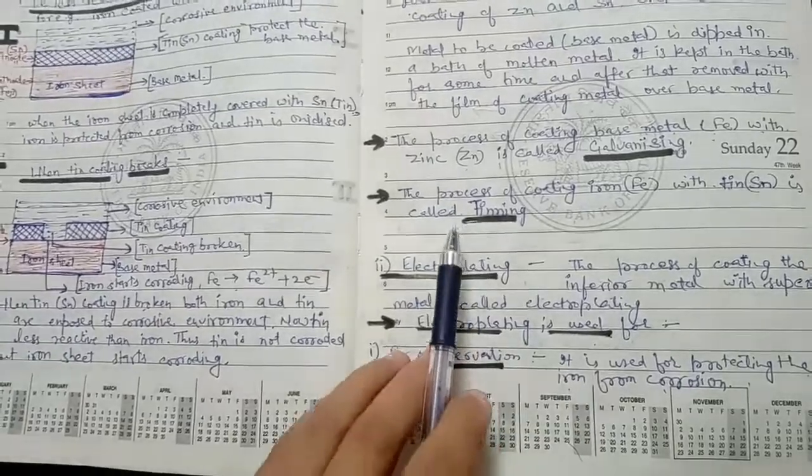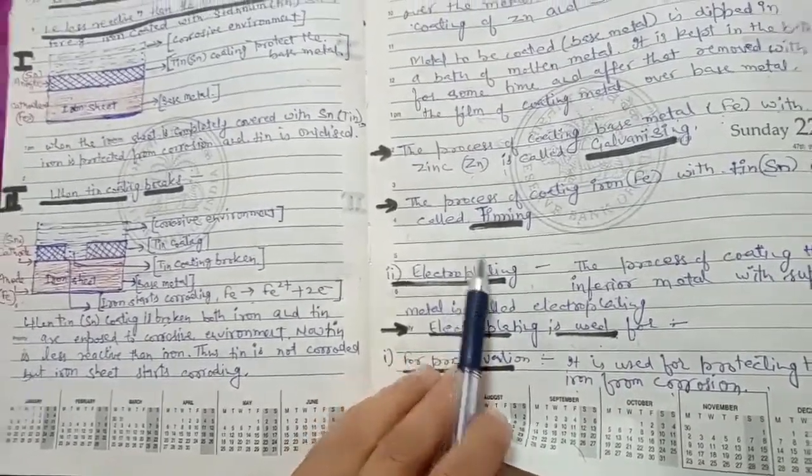For example, if we have to protect iron from corrosion, we can coat its surface with zinc using electroplating.